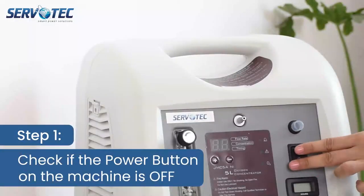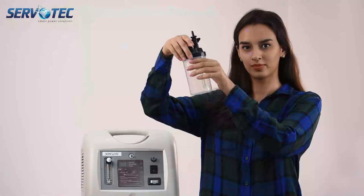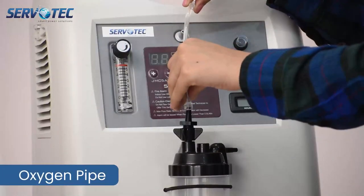Step 1: Check if the power button on the machine is off. This is the cannula pipe. This is the humidifier bottle. And this is the oxygen pipe.